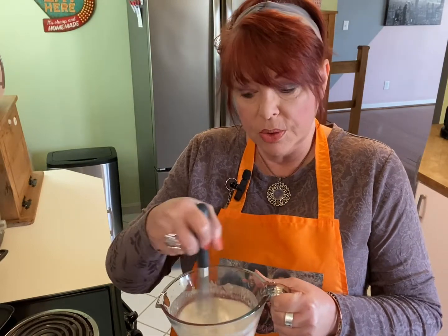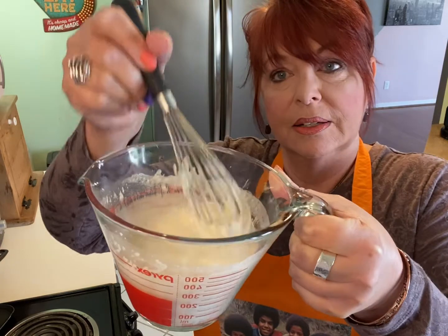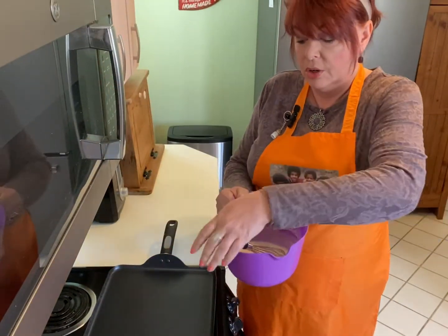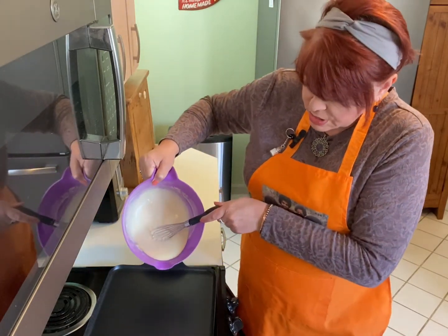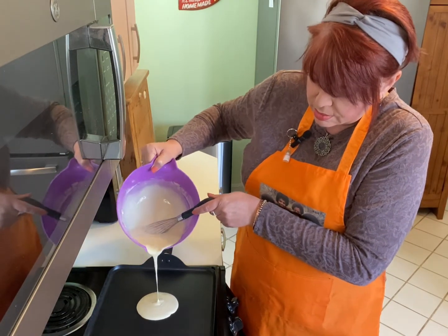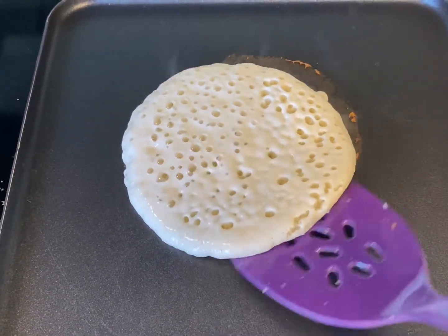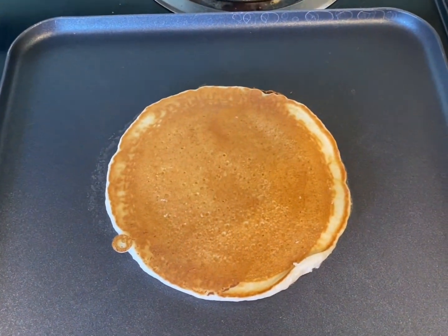No matter what you're using, the most important thing you can do is have your heat right and have the consistency of your batter right. Our griddle is hot. We are going to put a little bit of our perfect texture mixture on this griddle, right in the center. These are coming out pretty. We're definitely going to need to do a how-to-make-the-perfect-pancake video sometime in the future.